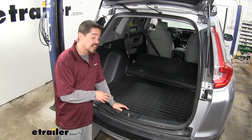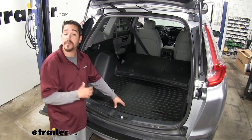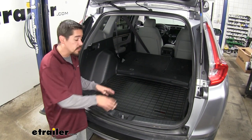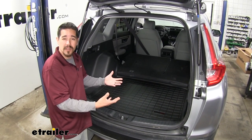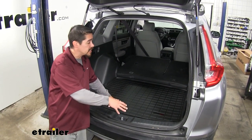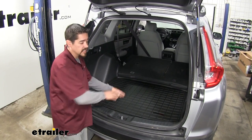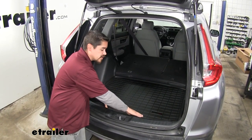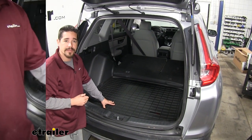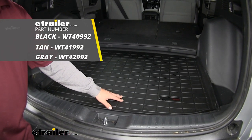The WeatherTech floor liner is going to be a really good option to protect the back area while still looking really nice. Some of the other universal mats on the market will fit but they don't fit exactly the way they're supposed to, so they don't really look all that nice. Some of the other options like canine covers use more of a polyester material — they'll still fit and protect the area, but not as well as the WeatherTech in that rubberized material. That'll finish up our look at the WeatherTech cargo liner on our 2018 Honda CR-V.